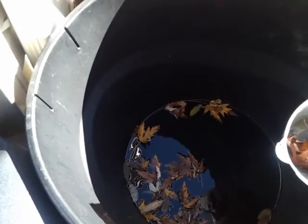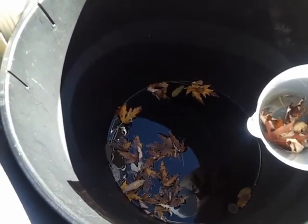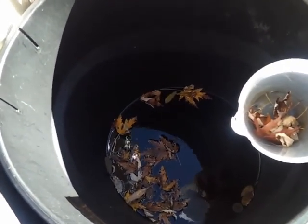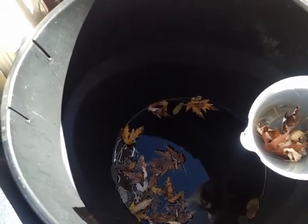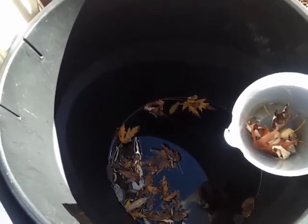Over here we have our water. The water didn't cost us anything — this is rainwater. Just collect your water and use it to water your plants as needed.